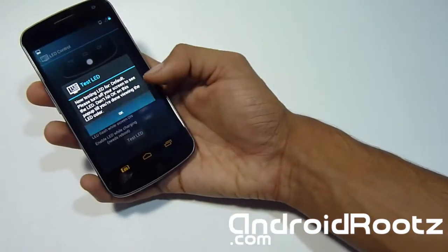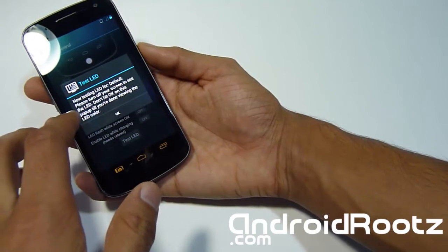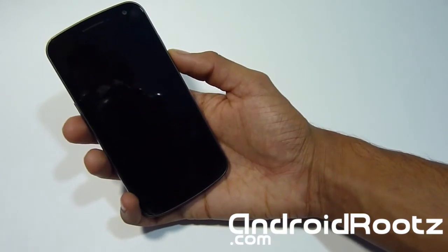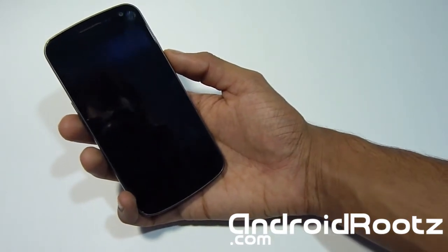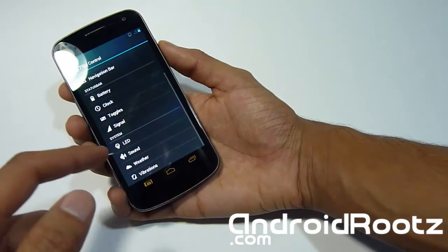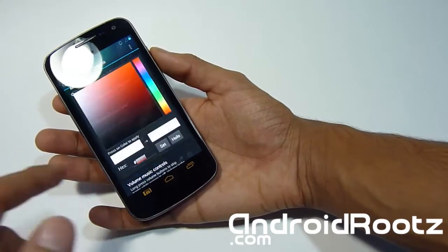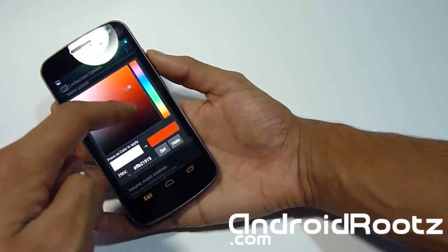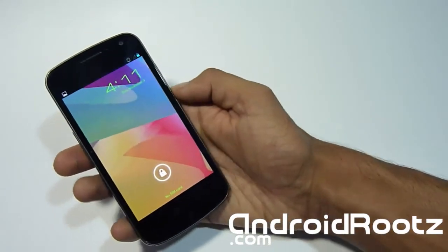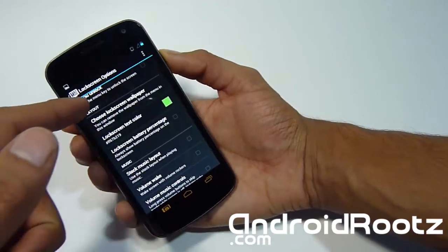Let's actually test the LED. We're going to turn off the screen and the LED should be working. Let's give it a few seconds. It's not working — that's alright, you get the feel about the LEDs. Let's go to Lock Screen and change the lock screen text color. There's a lot of color changing in this ROM, which I like — it gives you a nice theme effect. As you can see it's all green, the navigation bars are orange, and I also removed my clock.